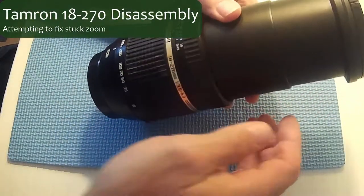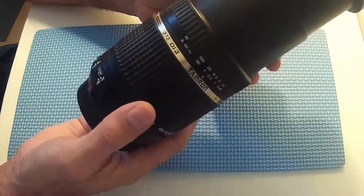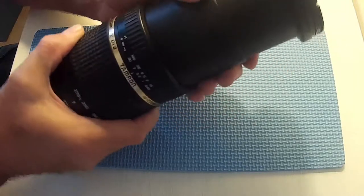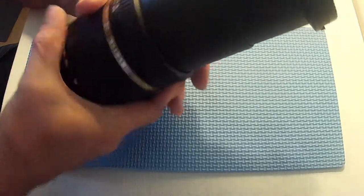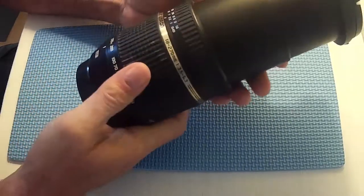This is the problem I have. I've got a Tamron 18-270mm Canon Fit lens and the zoom is stuck at 270mm. It won't go out or in at all. The zoom ring won't turn at all.